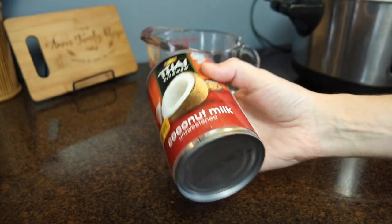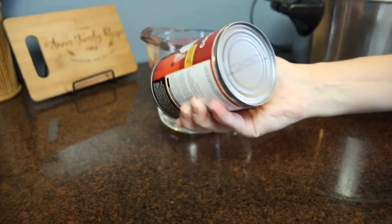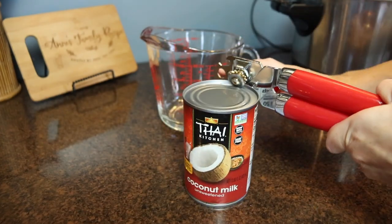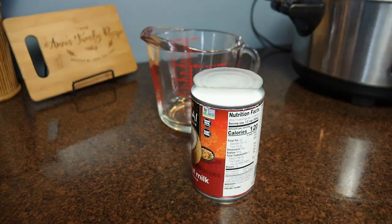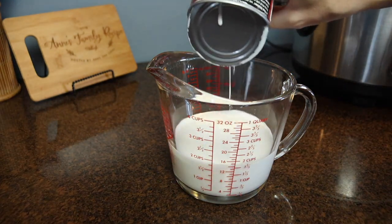I started with one can of coconut milk — you always want to shake it to disperse the cream that rises to the top. I put that into a large glass measuring cup and topped it off with water until it reached four cups, because I'm making jasmine rice and you want one part rice to two parts cooking liquid.